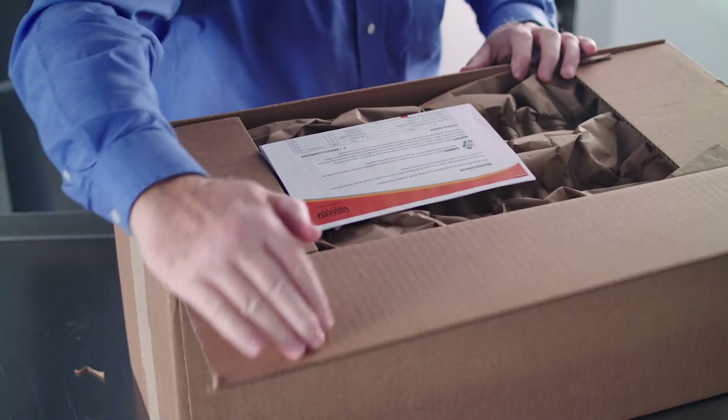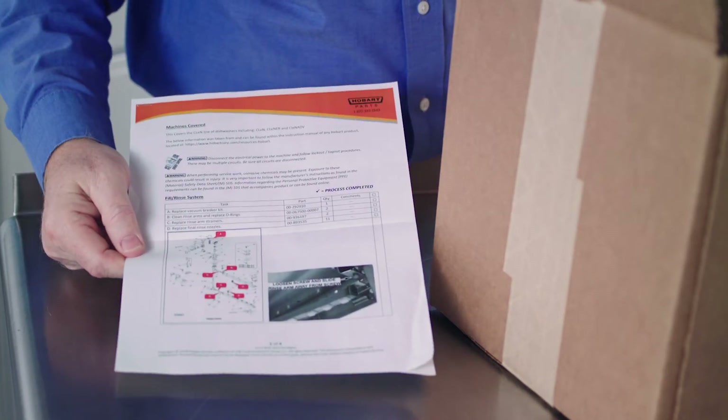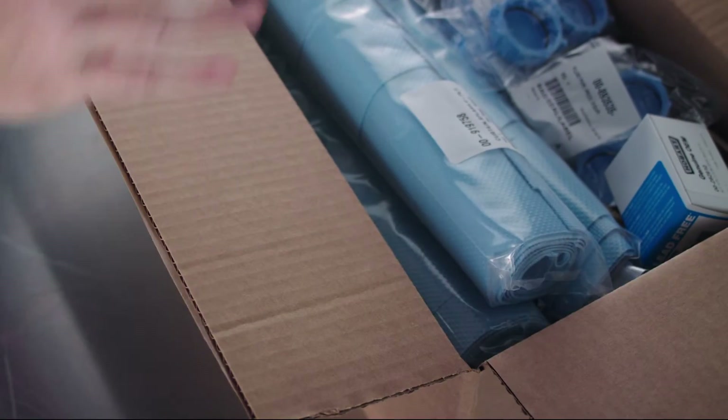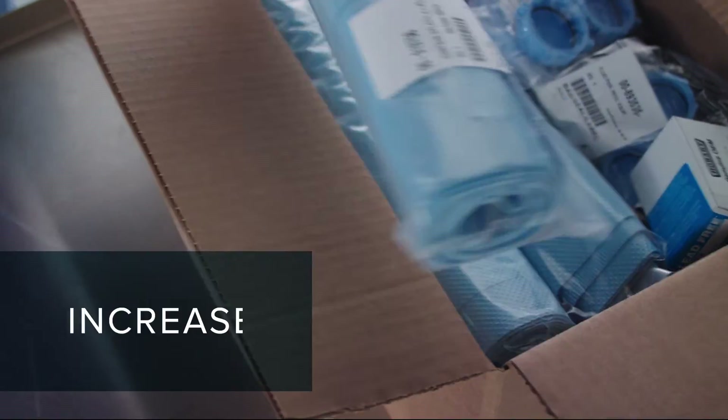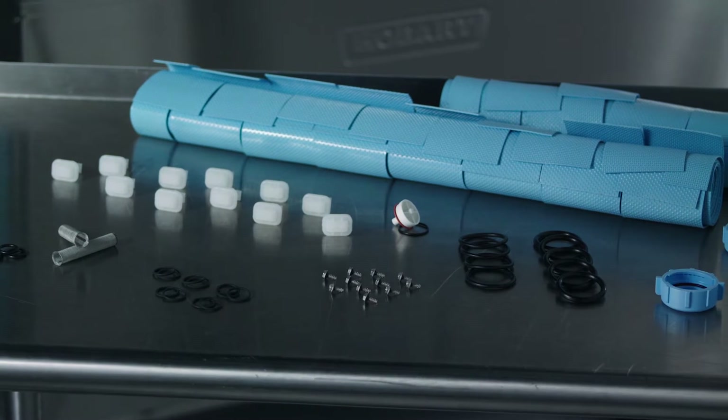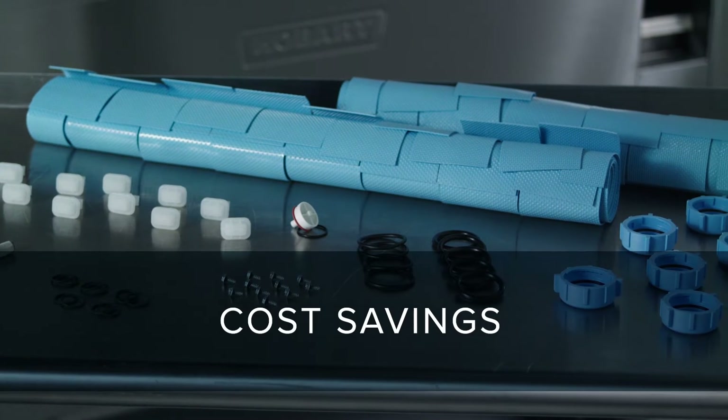High wear parts provided in the maintenance kit should be replaced every six months to prevent unexpected downtime, reduce repair costs, and increase energy efficiency. Maintenance kits are easy to order and provide a savings versus buying these parts individually.